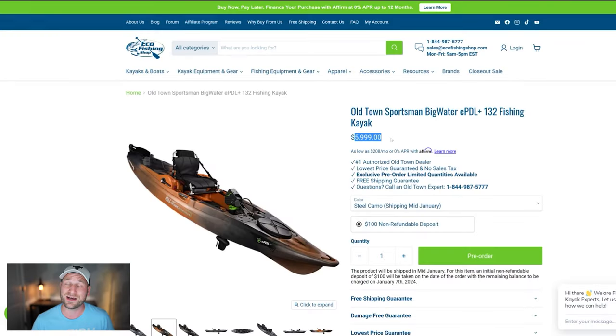It is priced at $6,000, so definitely not a cheap kayak. I wish they would have updated the kayak — they just put the EPDL into an old model. I wish they had come out with a new one or updated it in some way. Also, they're not selling the EPDL by itself; you have to buy it with the kayak.